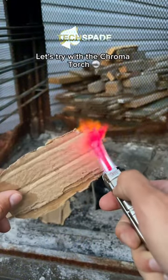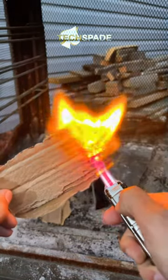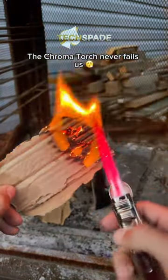Let's try with the chroma torch. The chroma torch never fails us.